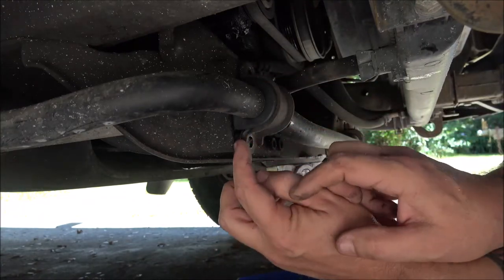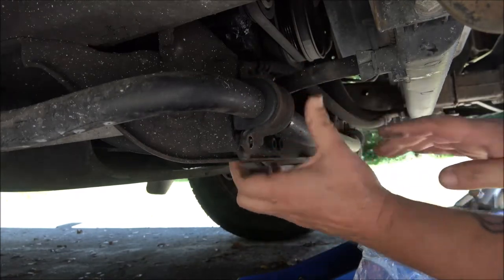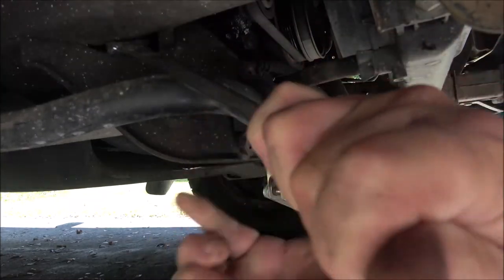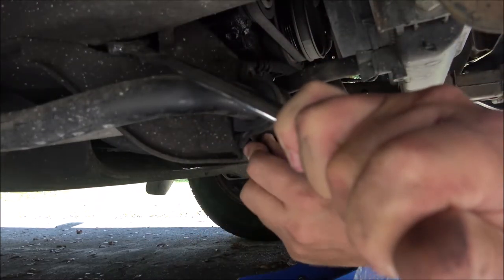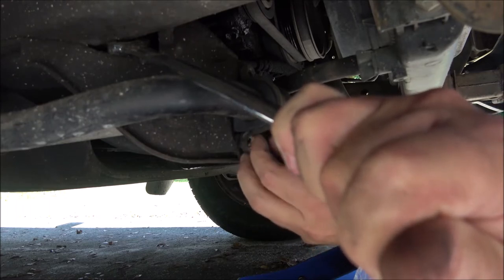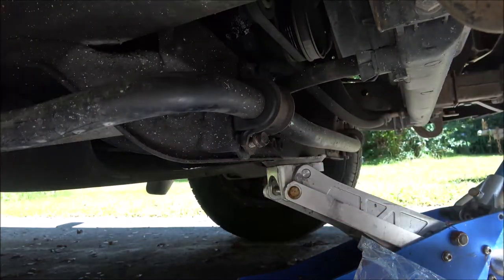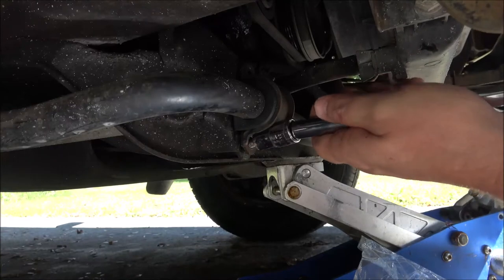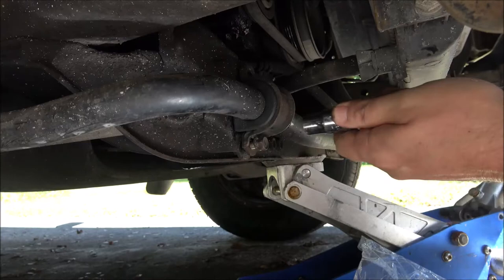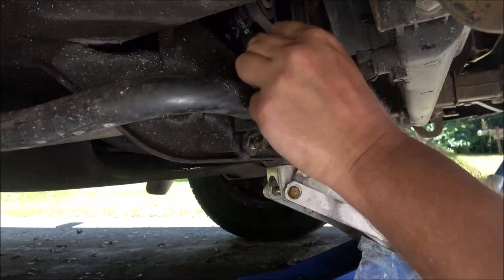You can see that clean mark right there where everything was rubbing. Sometimes you'll have to pry that down a little bit — get on something and pry it down to line these bolts up. It's not real difficult. I'm going to get that started in there. Just don't cross-thread it. Okay, that one's started. Now I'm gonna start the top and tighten them down, and that's it.